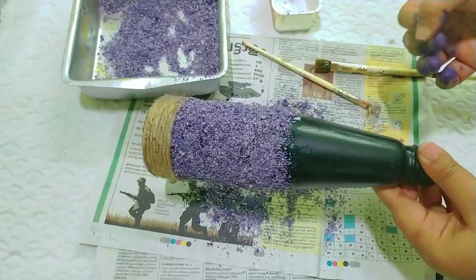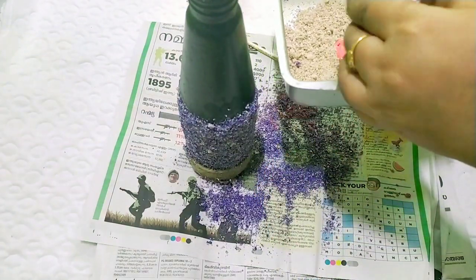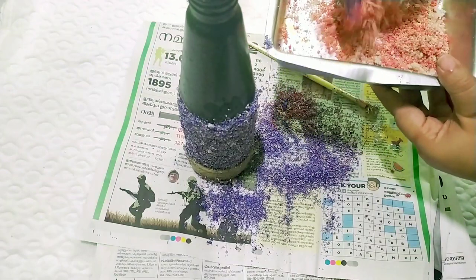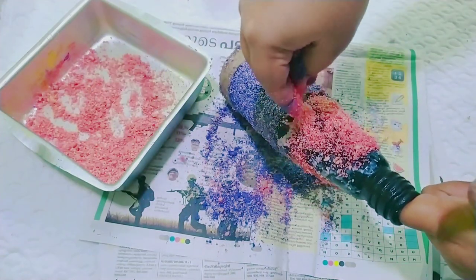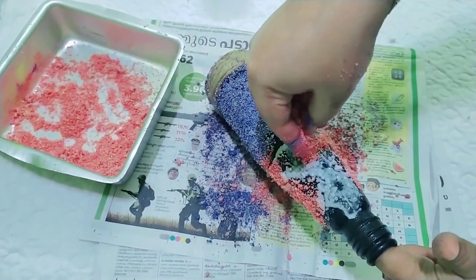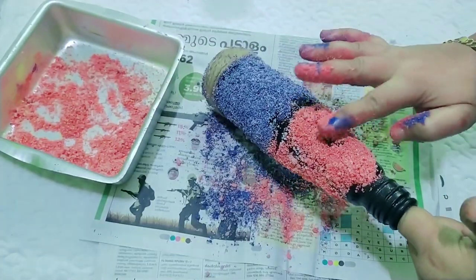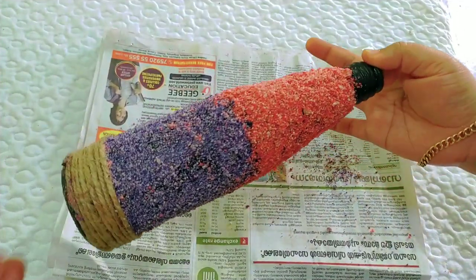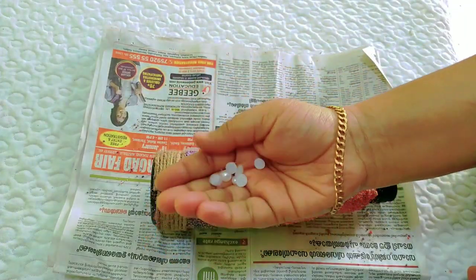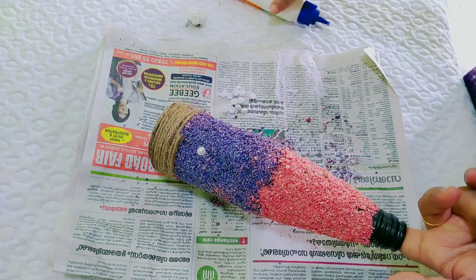Here we have a bottle craft with white color. This is a white color. We will color it in the bottom. I am doing salt in the bottle craft. We will use a little bit of color. This is the link in the description box. There are two colors.